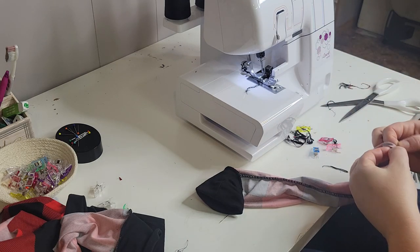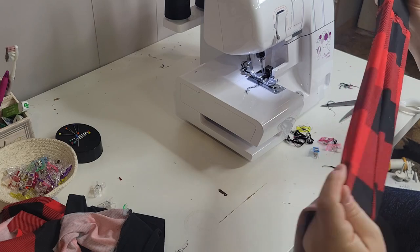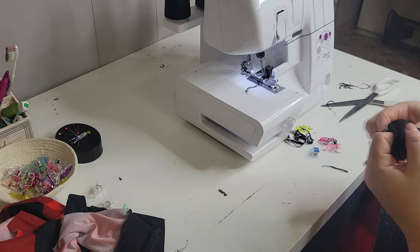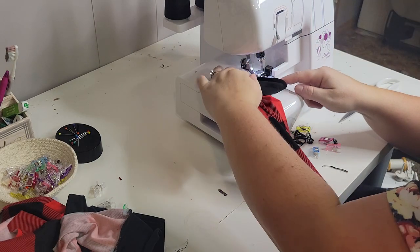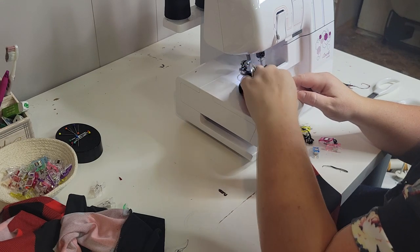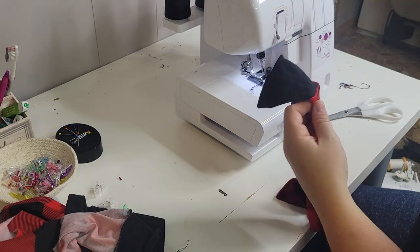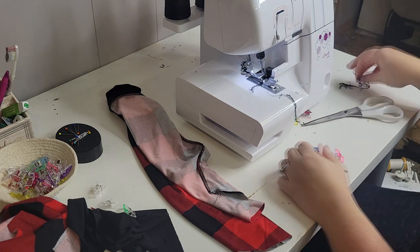Let me show you what the finished sleeve should look like. That seam is pretty much bang on. I see a little bit of raw edges peeking out — that might be a problem — but that's why it's always good to inspect and make sure. There we go, that's better. All right, we have our sleeves done, so now we can work on the bodice.